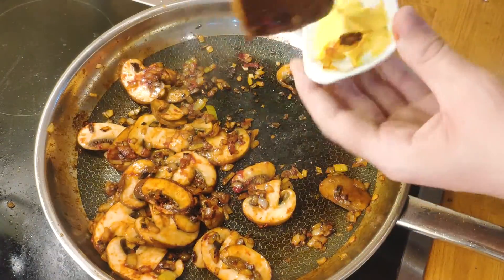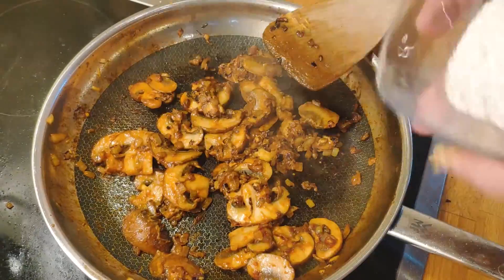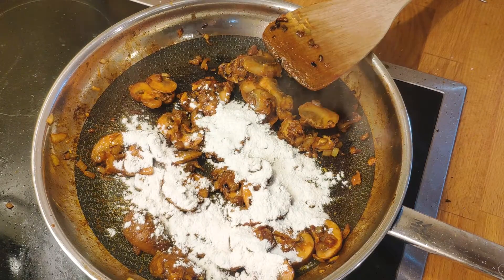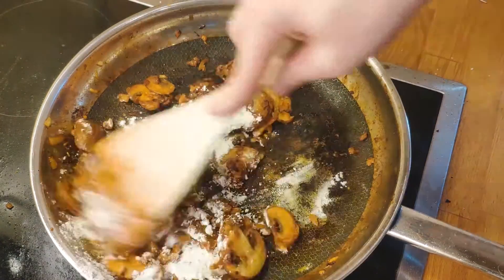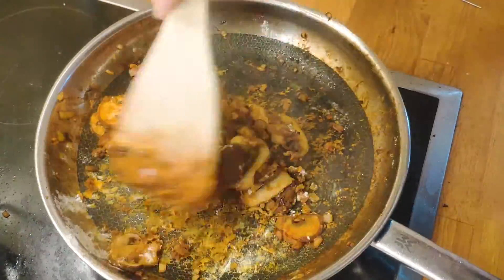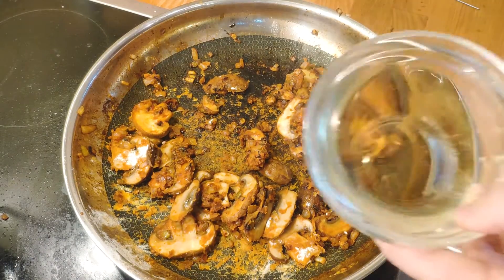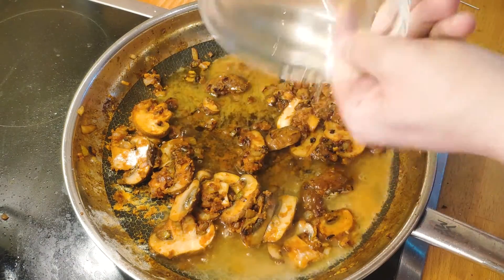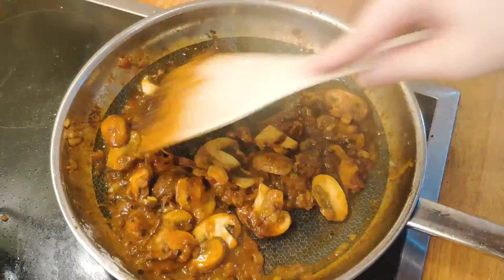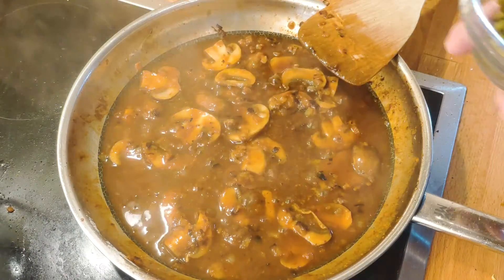Afterwards, add the mustard and do the same. Once everything is sufficiently coated, sprinkle over all of the flour and give it a thorough mix. Be careful at this point to not let anything burn at the bottom of the pan — you may want to lower the temp if it gets too hot. Now add the white wine and make sure the flour dissolves. After a minute, add the beef stock and bring everything to a boil.